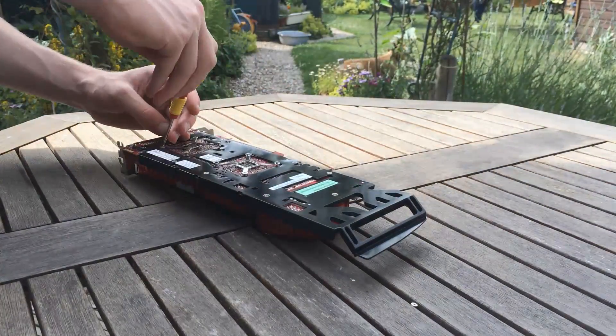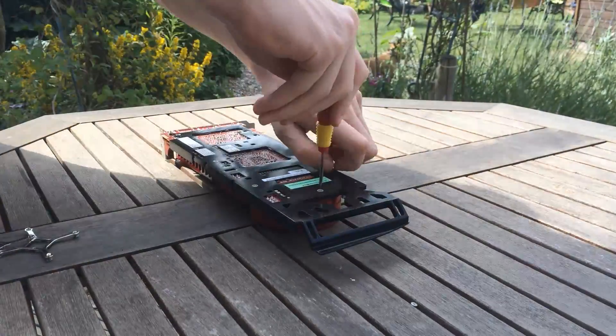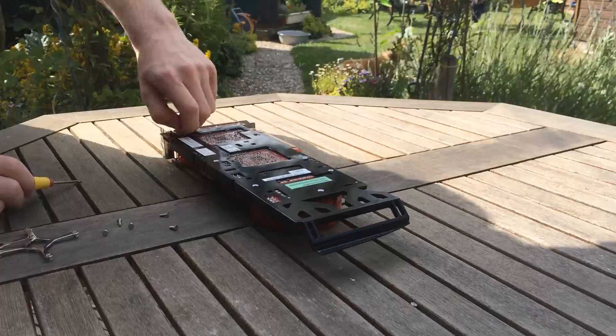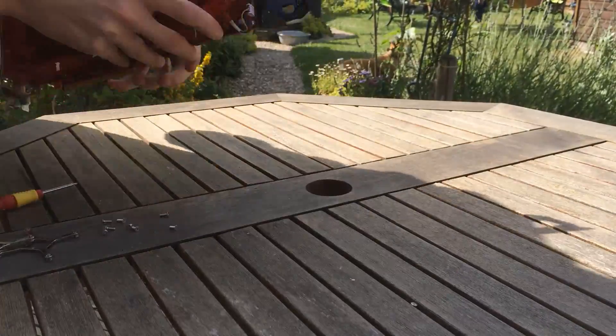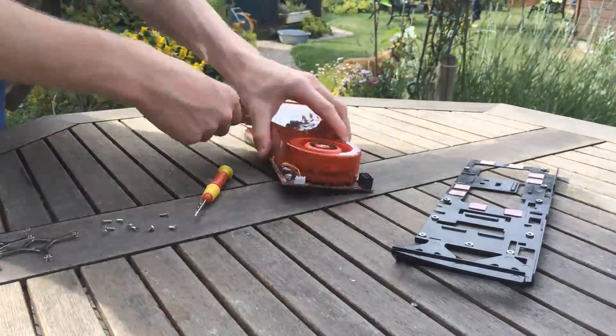Our card today doesn't seem to have been cleaned since its release nine years ago, so we're going to have to get this thing open and some clean thermal paste put on it. Now this thing has a lot of screws, as the cooling system is one of the largest and best reference designs that I've ever seen. The large blower design and hefty heat sinks on the front and back really add to the cooling power of it.